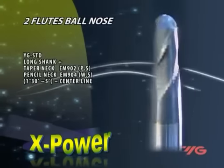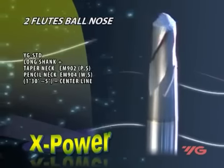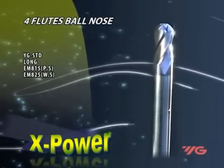The high-precision ball-nose with tapered pencil neck, with a centerline range of 1 degree 30 seconds to 5 degrees and a reinforced shank, is designed for higher rigidity and stability, reducing deflection when deep milling.